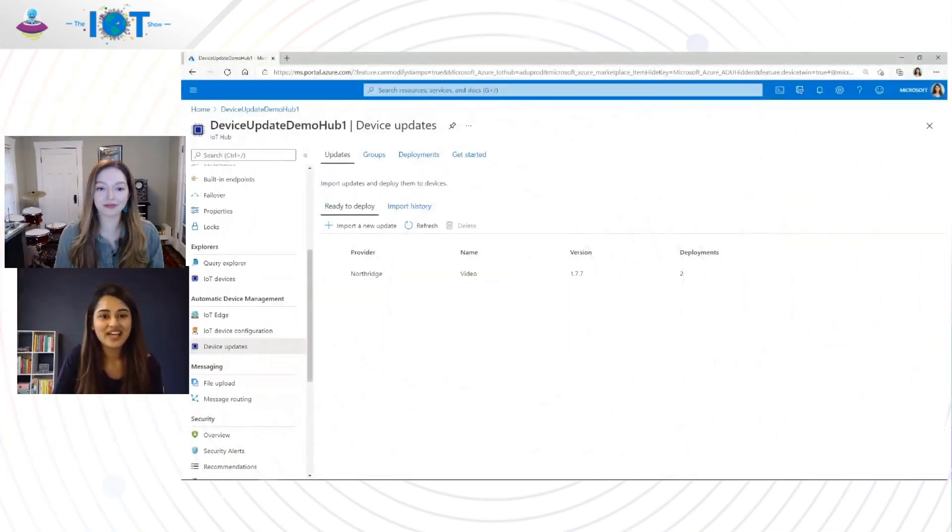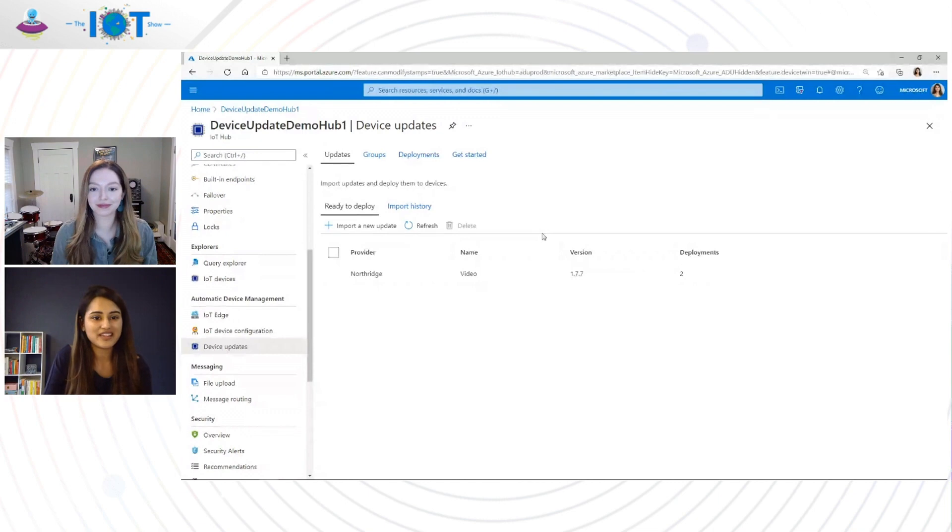Let's go ahead and look at a quick demo of Device Update in action. You can look at the Azure portal here. I have the Device Update capability already enabled in my IoT Hub. This solution is completely integrated on top of IoT Hub, so customers can easily get started and integrate it into any of their existing solutions. You can use the Device Update experience to publish updates, group devices, and deploy them over the air. We provide this experience through the Azure portal, but customers can also choose to build their own custom experience on top of our APIs.